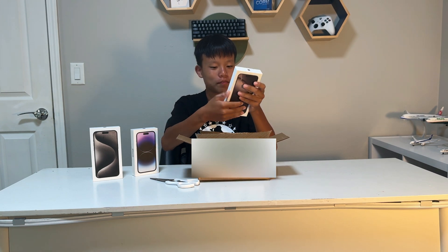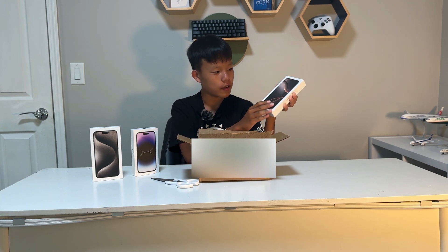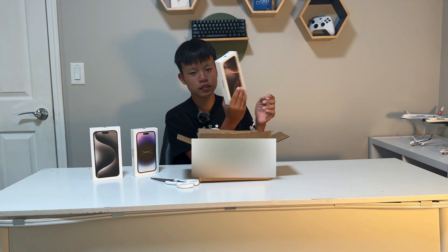So the box is like... pizza? But oh, it's not pizza. It's a little scratchy. This is the 16 Pro Max. I got it in Desert Titanium.